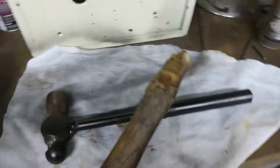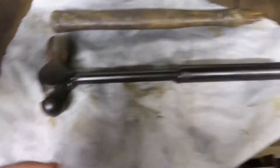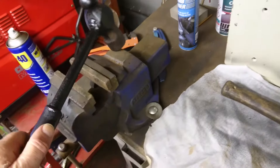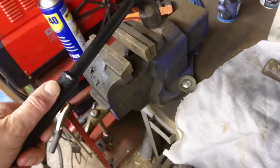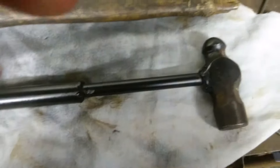All right, this is the end of the hammer repair. There's the old broken handle. There's the hammer with a nice new steel handle. Pretty hefty. Just saved 20 quid on another hammer.